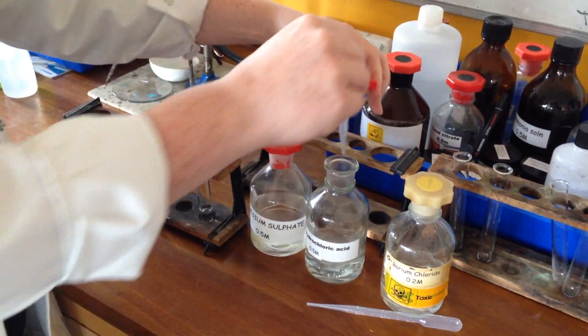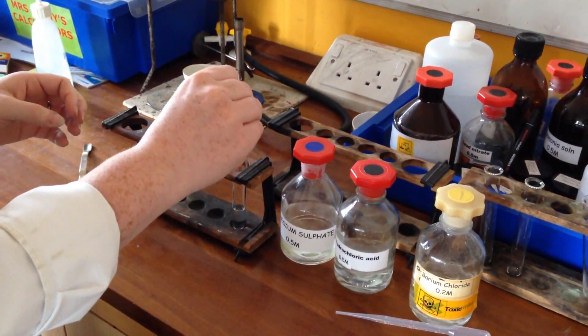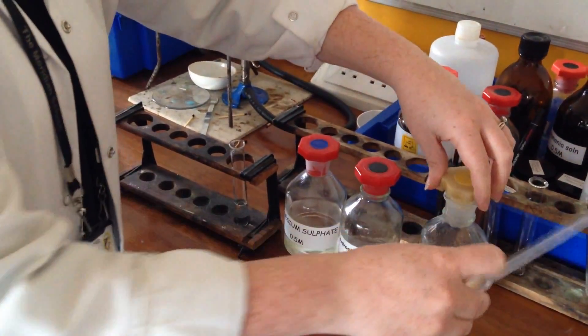I'm trying to get the amount equal. There's the hydrochloric acid — nothing has happened. We should see something happen when you add in the barium chloride.